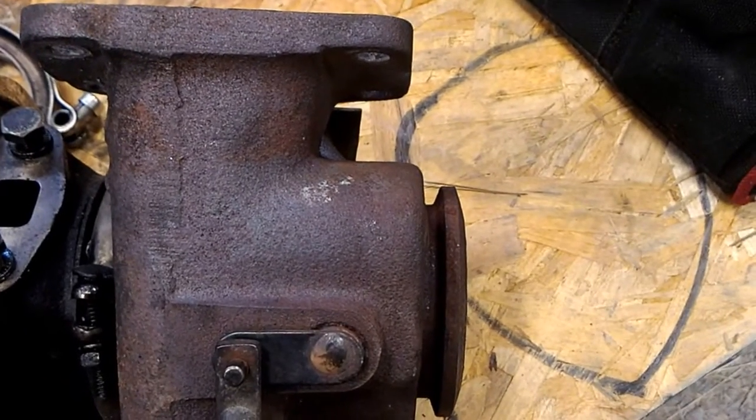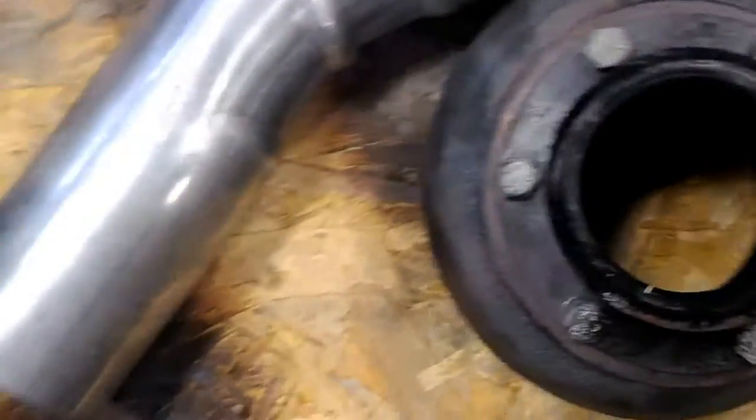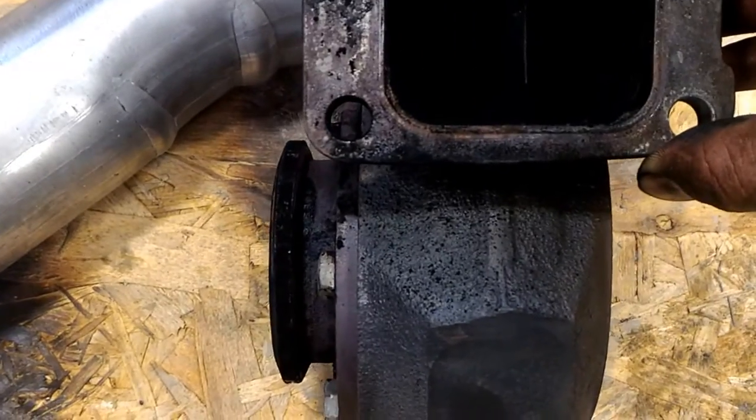On the sidewinder here, you can see it's like a quarter, half an inch beyond, and on my other housing here, you can see it's also like a quarter of an inch beyond. So, no downpipe at this point.